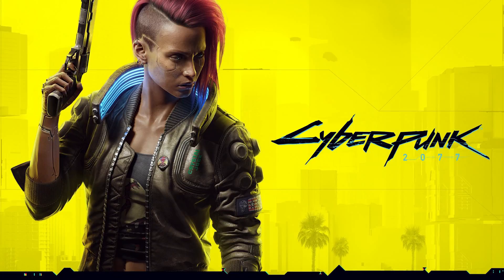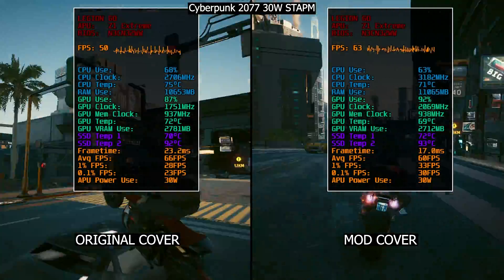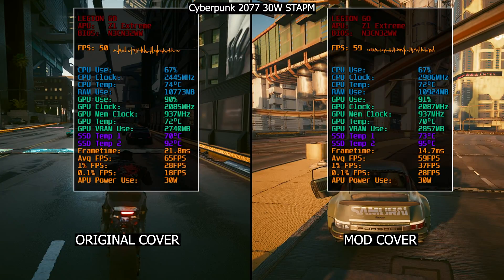Finally, let's do a real-world scenario by gaming for 30 minutes and see how high temps reach on both covers. After 30 minutes: CPU on the original cover reached about 74°C while on the modded it was lowered to 72°C. GPU on original was 72°C, modded was 70°C — about 2 degrees lower for both. However, SSD controller maxed at 70°C on the original versus 73°C on the modded one, and the NAND hotspot was 92°C on original versus 95°C on modded — the issue is persistent even during gaming.